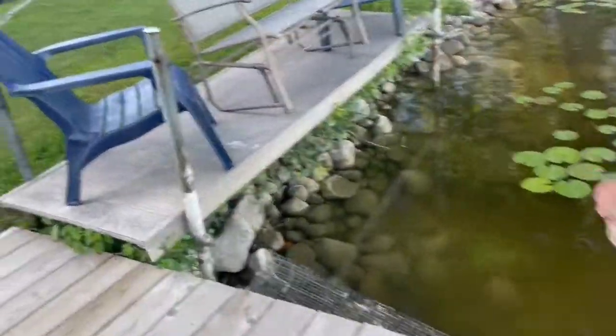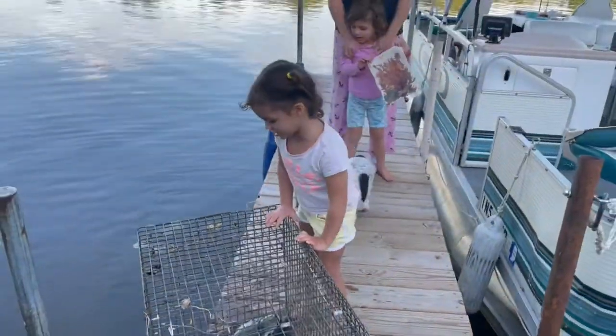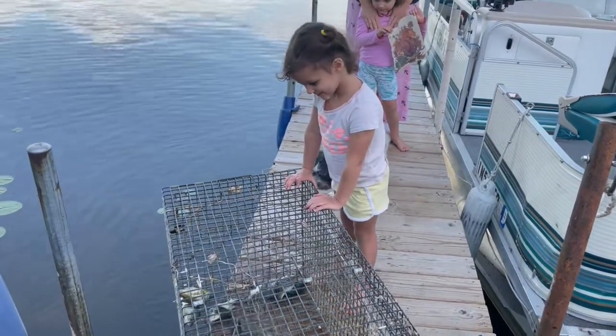Let me see the fishies. Can grandpa do it? Yeah. Whoa! Look at all your fishies! I got fishies, I got fishies! Look, that's a big one — is that nice? Yeah! That's a big catfish, isn't it? Is that fun catching them, Ellie?